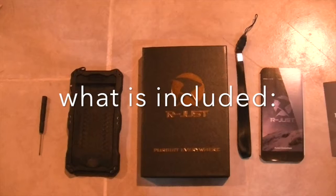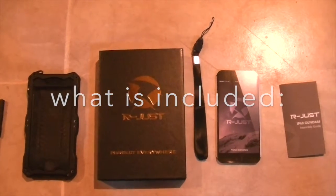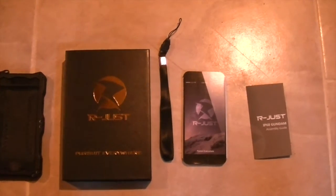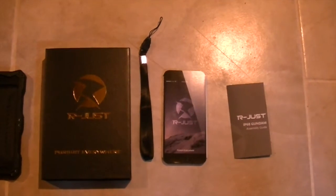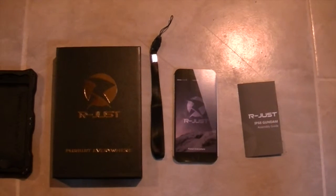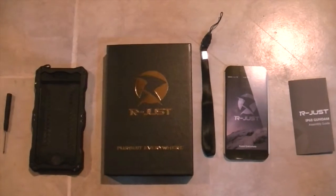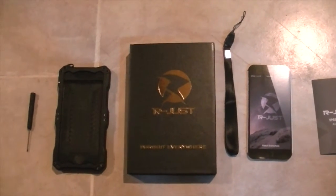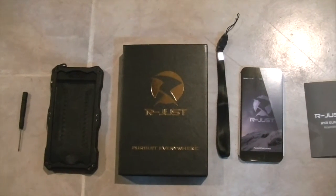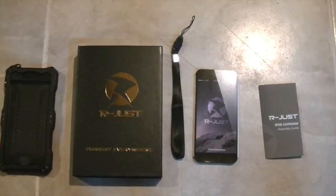Everyone check out the link in the description down below. They have phone cases that are cheap — under 40 bucks. Something like a LifeProof doesn't even give you full protection and those are like 100 bucks from Apple. So if you want a cheap phone case that will do you good — it takes a little bit of time to put in but it's worth it in the long run. Check out vipme.com — that's once again vipme.com. Thanks for watching guys, I'll see you in the next video.